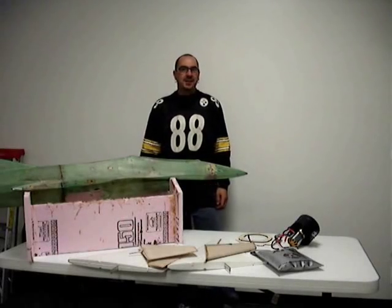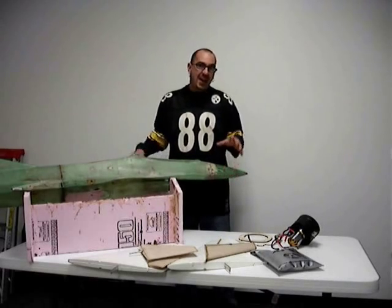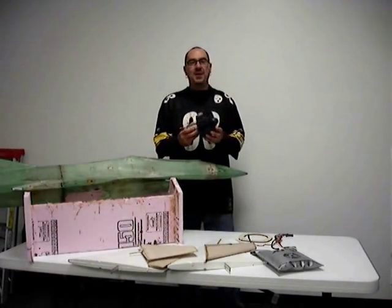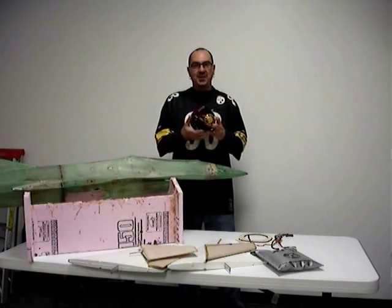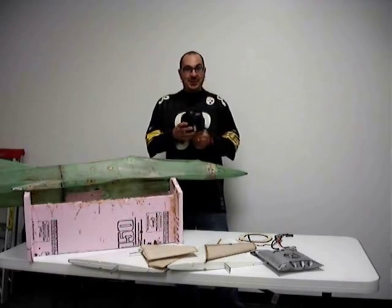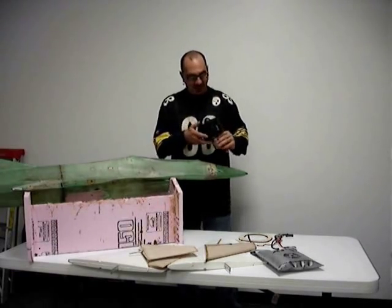Hey, it's Billy Dee back here with the Byron Conversion to Electric F16 project. I just got in my fan unit from XPS. This is it. I posted some pictures out there, but this is the new fan unit that they've been developing, the motor, and I'm getting excited to put it in this thing. I'm a little scared of it — it's pretty massive. It's unbelievable.